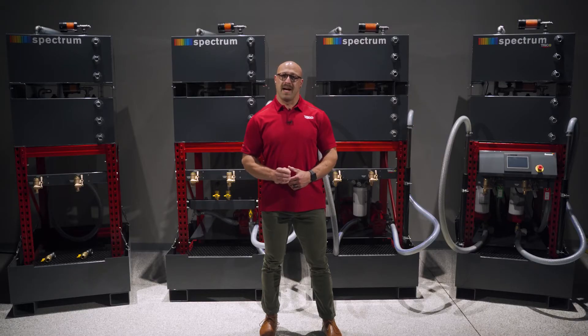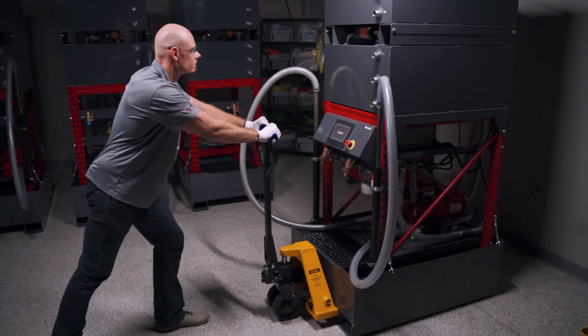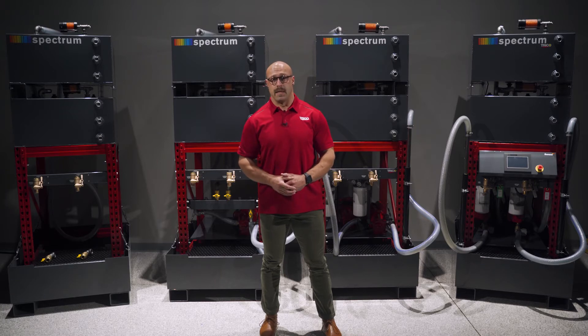The fully assembled compact footprint design removes the headaches of having to assemble large, complex systems, and are versatile enough to be moved by a forklift or a hand truck. The standalone construction allows for easy maneuverability in your oil storage area or in satellite locations throughout the facility.